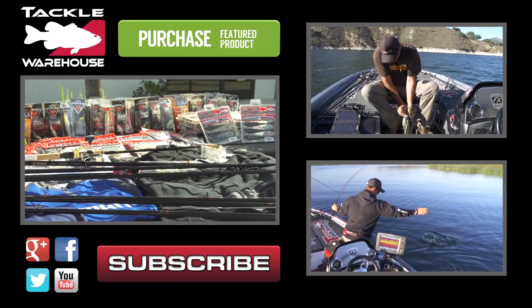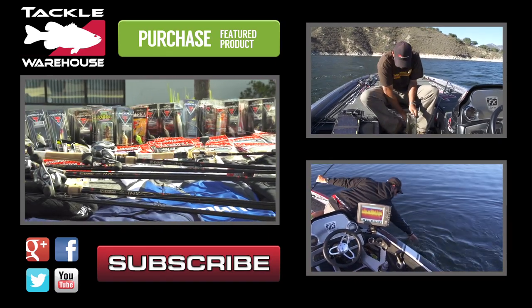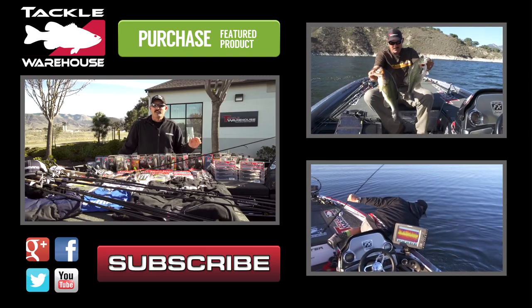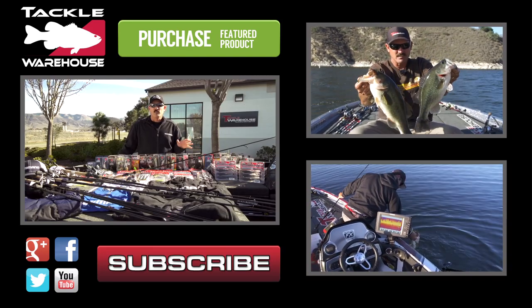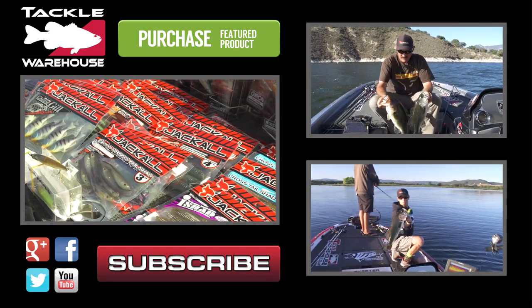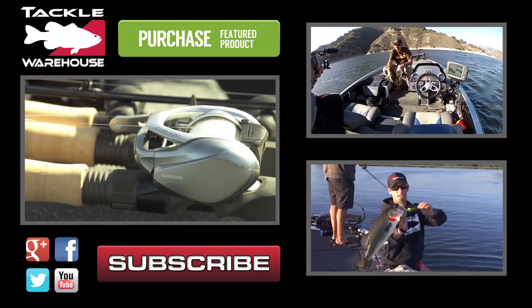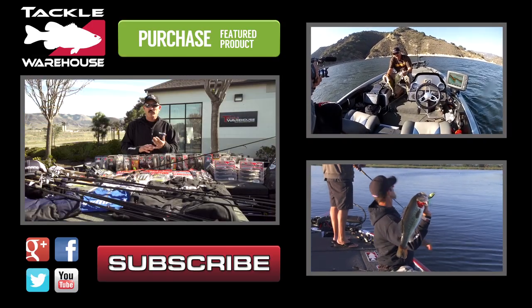All this product — the rods, the reels, the apparel, the hats, everything that's on the deck of this boat — you guys have a chance to win. All you need to do is go to the Tackle Warehouse Facebook page and click on the gear giveaway tab at the top of the page, then go to the bottom of the page and submit a guess for the total retail value in dollars and cents of all the product here. The closest without going over wins everything.